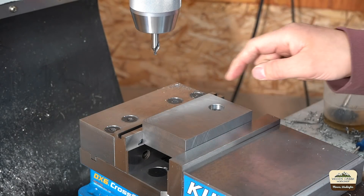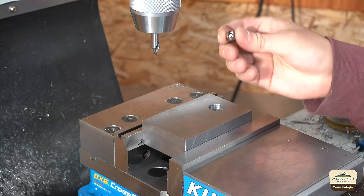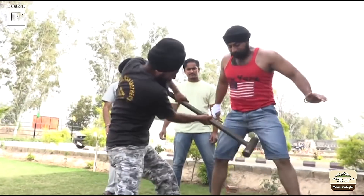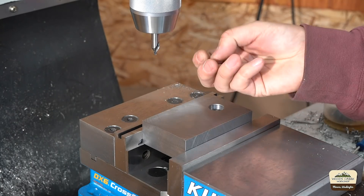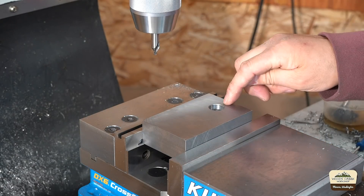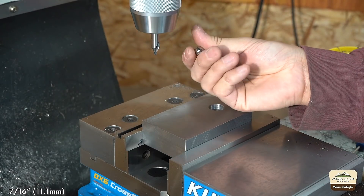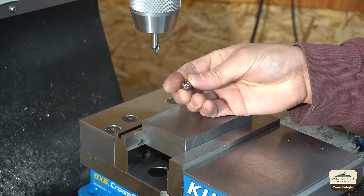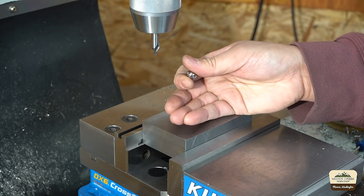We're gonna work on the bottom and drill out three holes. We're going to Loctite in these hardened balls — two of them towards the front and one in the back. This is 7/16th of an inch diameter, so we need to be a little bit under that. We'll probably have to get close and bore it out with a boring head.